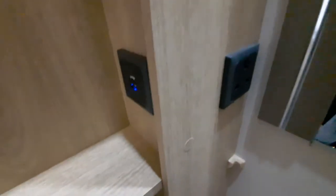Forward of that we've got another charging point, a USB charging point, and a light switch just for the bedroom area.